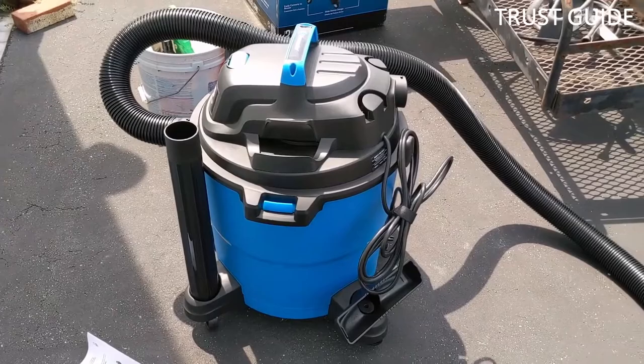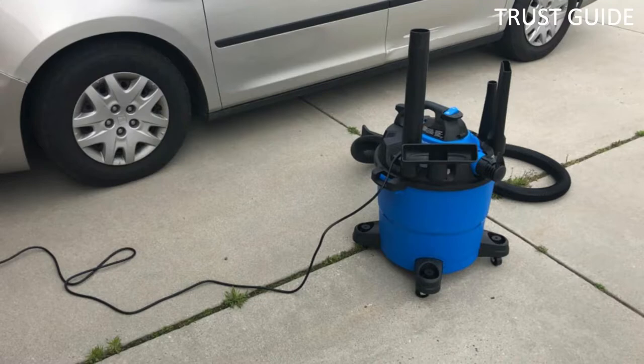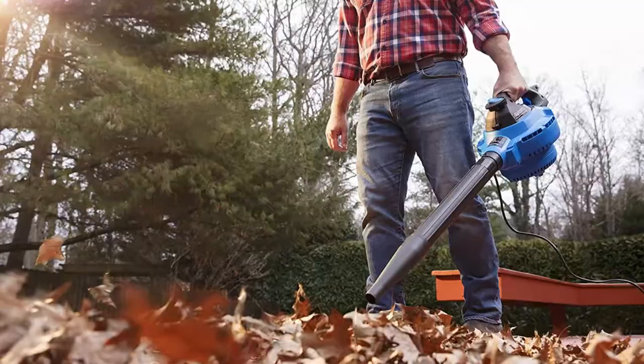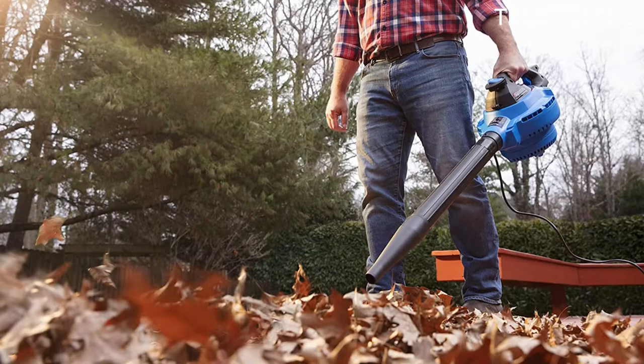Made for indoor or outdoor use in wet and dry conditions, this VacMaster comes with a 7-foot hose and multiple attachments, including a crevice tool, utility nozzle, extension wands, and other accessories. This vacuum has a drainage pour to empty the 12-gallon tank for easy post-use cleanup. This model also has a one-hand release detachable blower with a 210 mph blowing speed that can be used for leaves or sawdust.